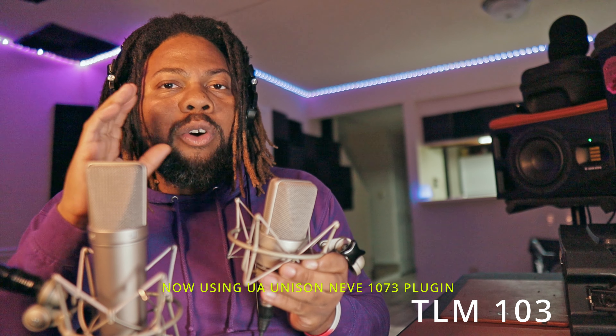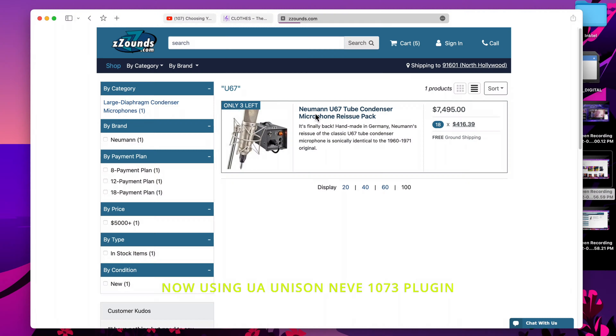If you want more videos like this, go ahead and hit that like button and subscribe and hit that notification bell so you'll be notified about more videos like this. Shout out to Z-Sounds — if you want to pick up any of these microphones, there's a link in the description. They have a lot of affordable plans to get you expensive gear.